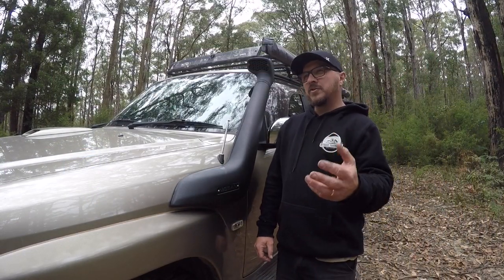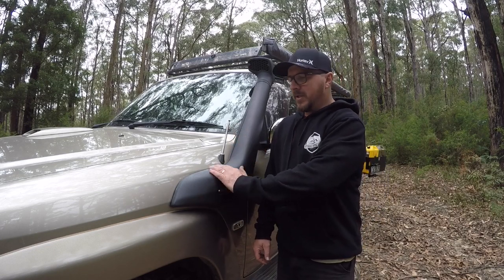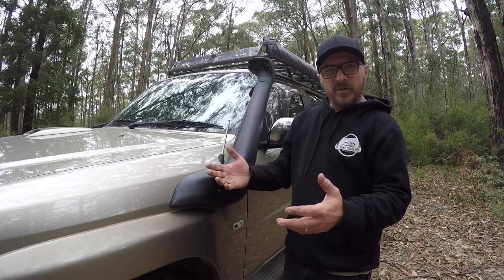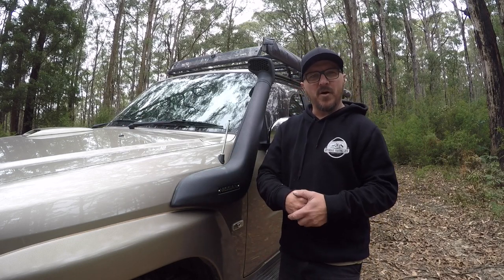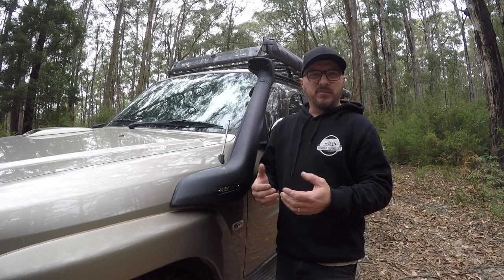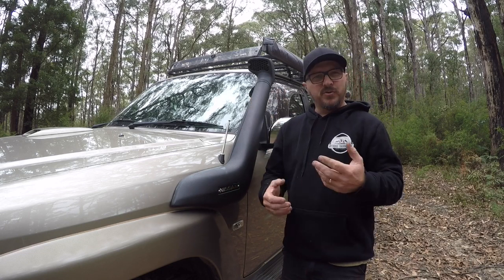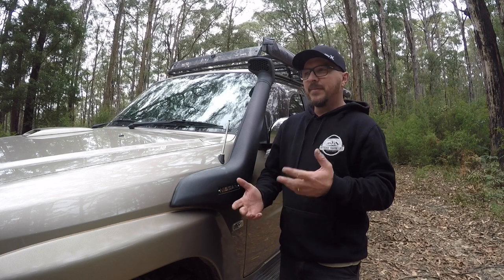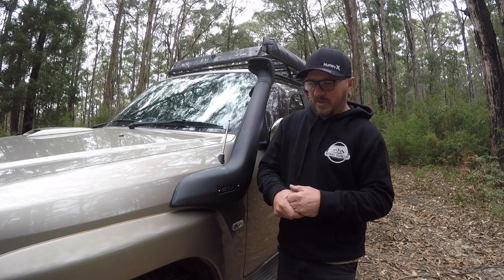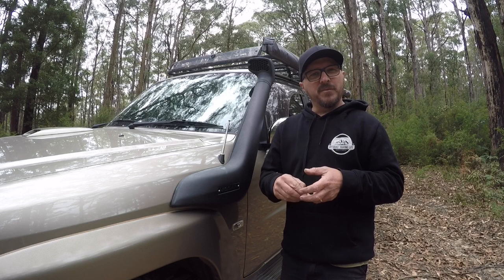One of the things I probably would change is this factory Nissan snorkel. I have had water up over the bonnet and everything's been fine, but I think I would have gone with Safari or something similar if I had my time over again. Other than that, pretty much everything on the patrol was put on within the first 18 months of owning it. Nothing's really changed other than playing around with suspension through trial and error, and I wouldn't have really changed anything else.